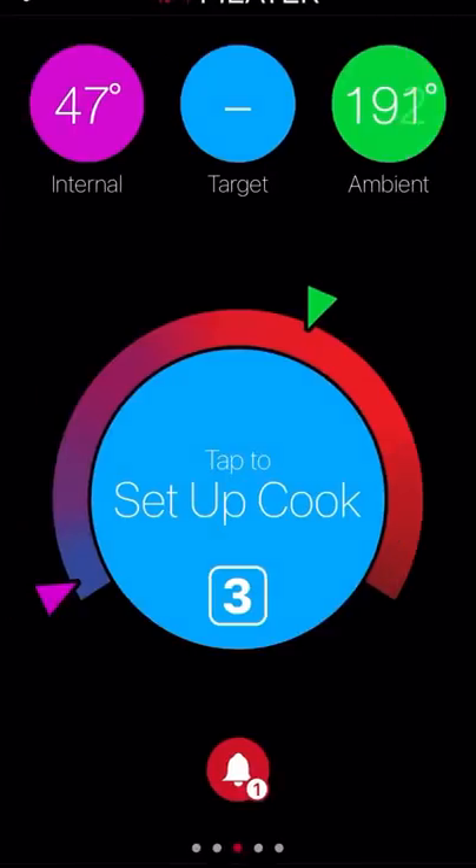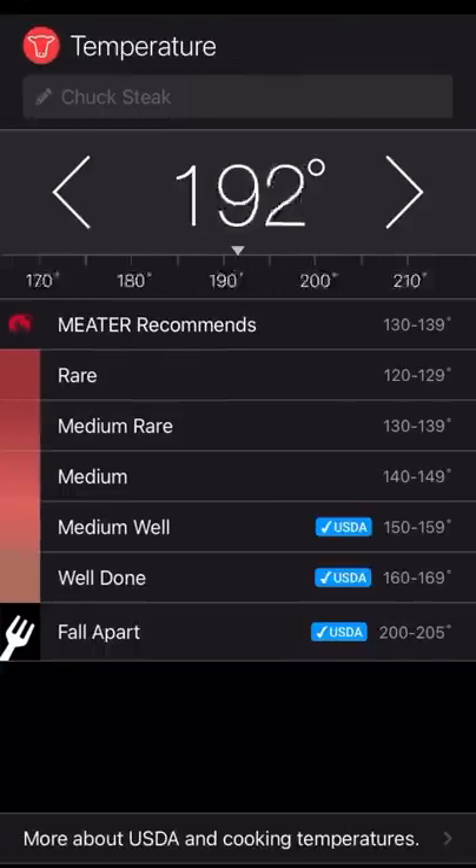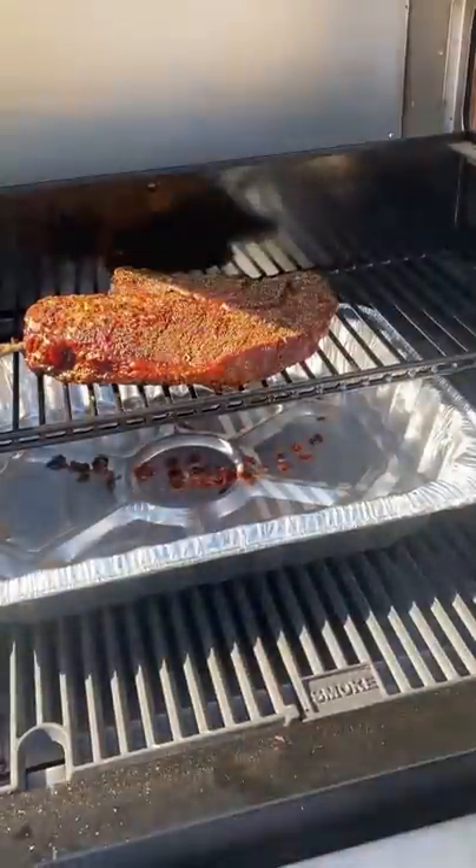I'm gonna be setting it for 165°F. Once it reaches 165, I'm going to wrap it with foil, place it back on the grill, and remove it once it hits 203°F.